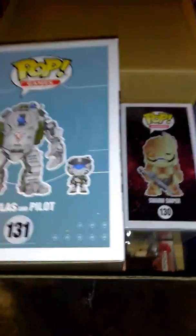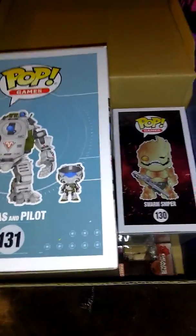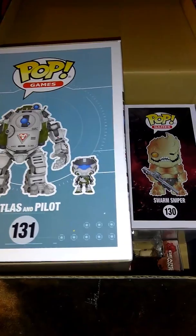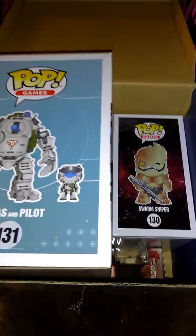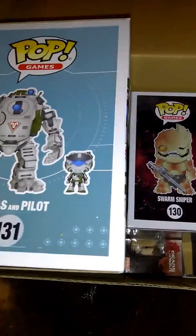So please subscribe and like. I'll be doing more unboxing — I have another box coming out. But for now, thank you for watching my videos and Battle of Films. I will see you next time.